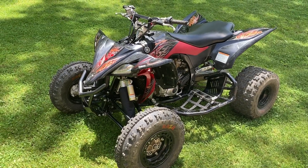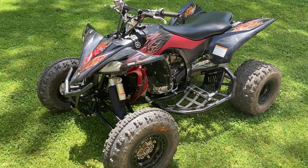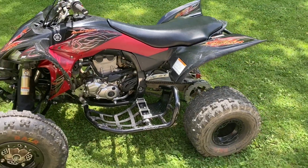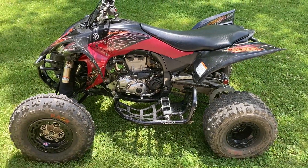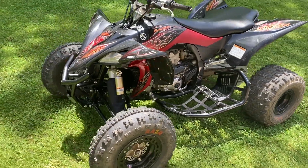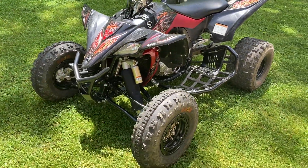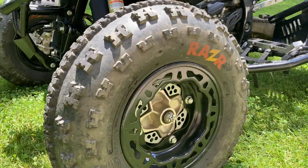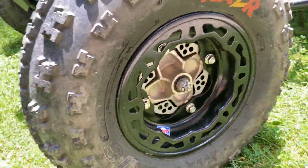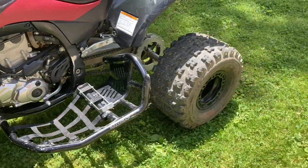450R Special Edition. I just got this a couple days ago and I haven't really done much riding on it, so I'm just going to do an intro video to it. It's pretty much stock. It does have aftermarket tires — the Maxxis Razors — and DWT reinforced rims all the way around.